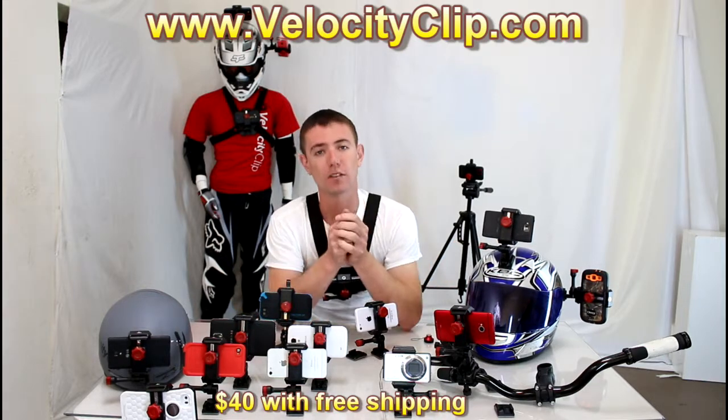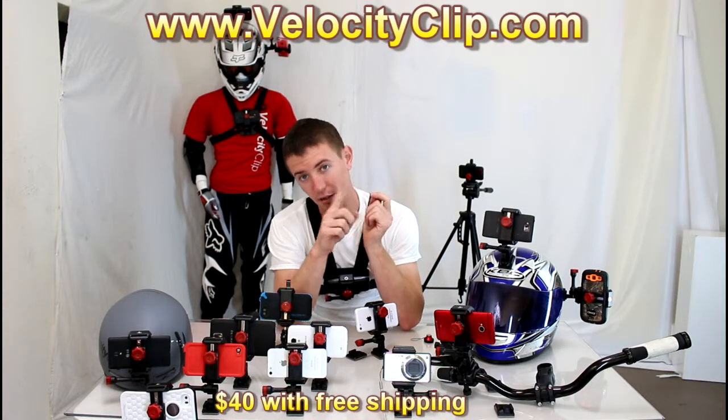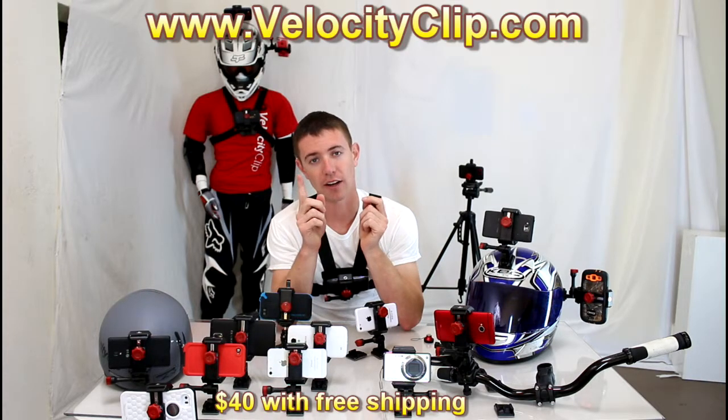So go ahead and check it out — Velocity Clip retails for about 40 bucks, it has free shipping, and I'm going to put the link right here on this video. Go ahead and check it out guys, thanks for watching.